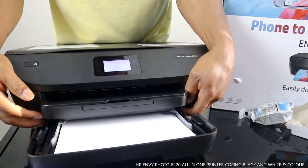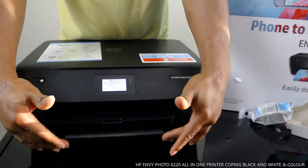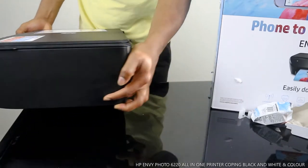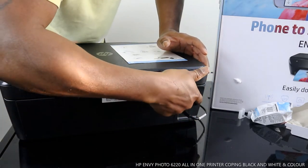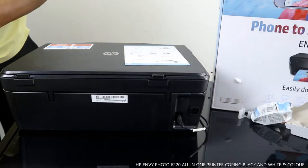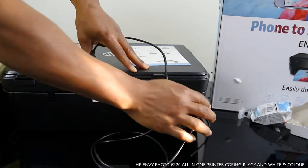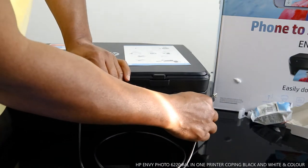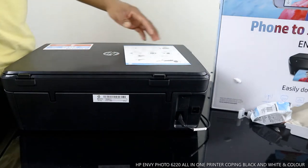The paper cassette for this printer is at the bottom — this is where you load your paper. The power cable is at the back. The USB cable goes in here — if you have an Android phone or want to connect to a laptop or PC, the USB cable connects here. If you have a mobile device, you don't need the USB cable.